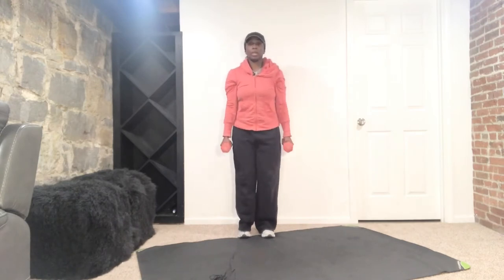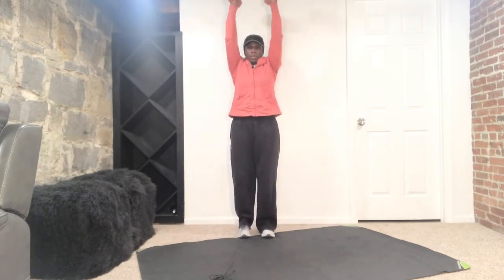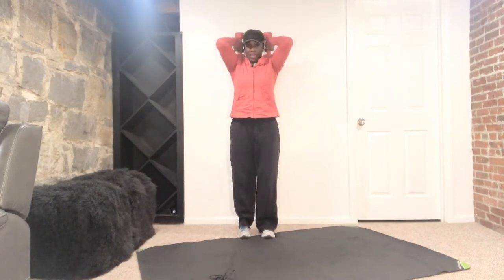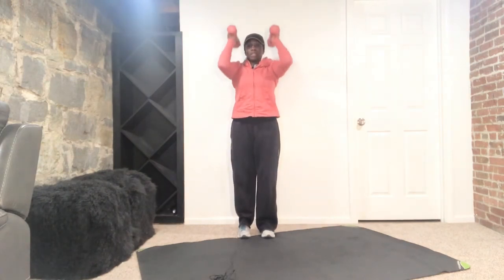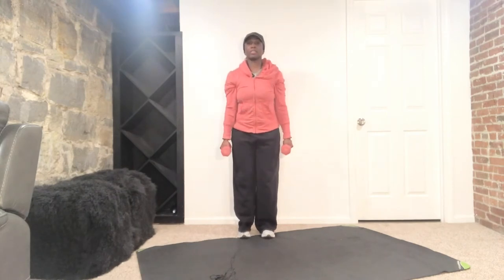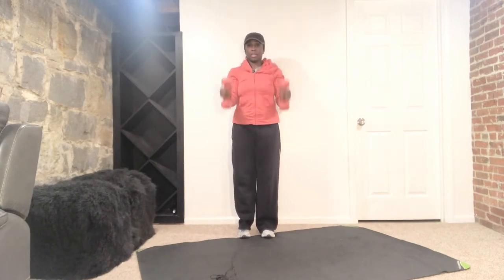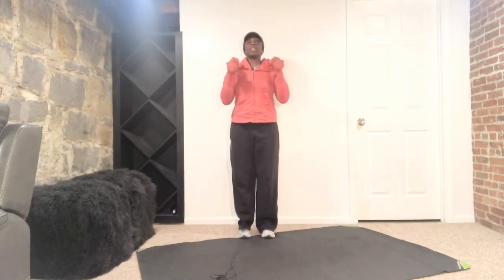Belly button, stay strong. And up. Good, we're about halfway here. Nice and controlled — make sure you're not swinging. Press and squeeze the back of those arms. Those shoulders are getting tired, I know. Press, down, squeeze the back of those arms. Let's do two more. Press, down, up. Last one here, nice and controlled.